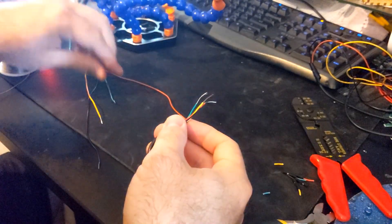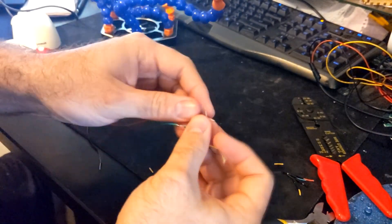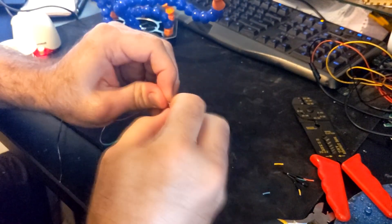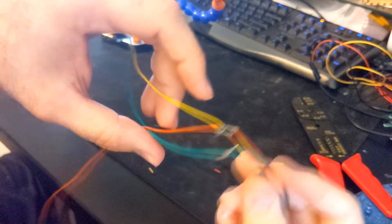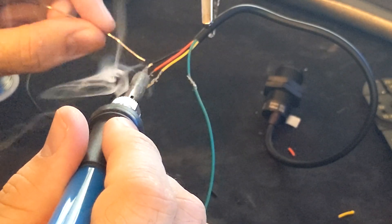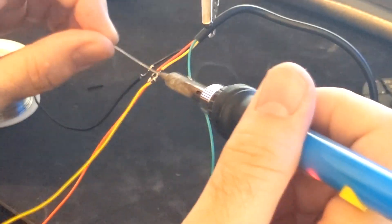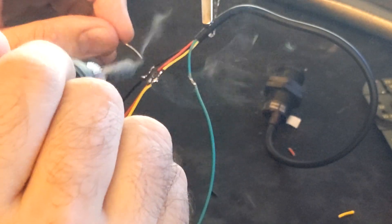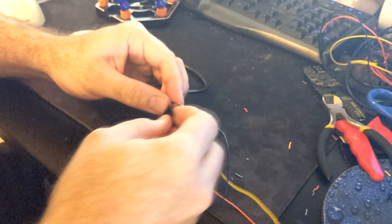Now splice each wire together. Let's solder each wire as well. You can either use electrical tape or shrink tubing for each wire.